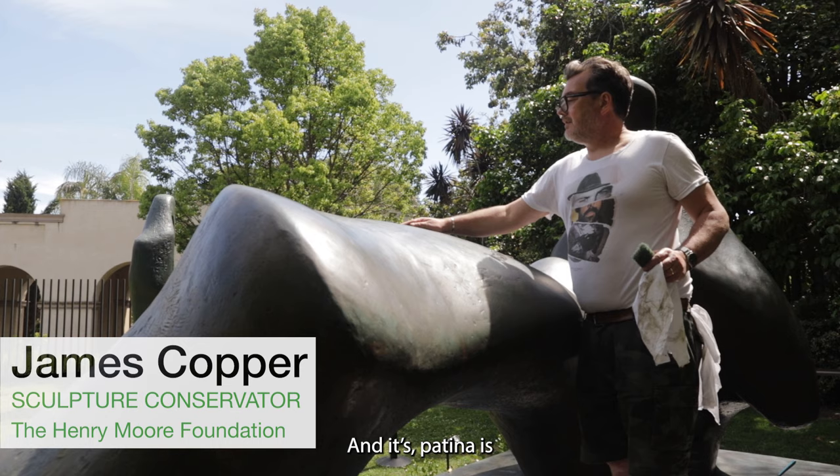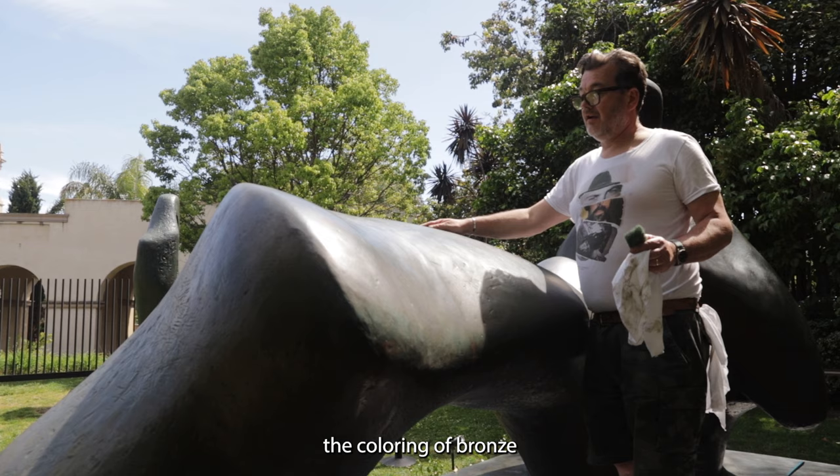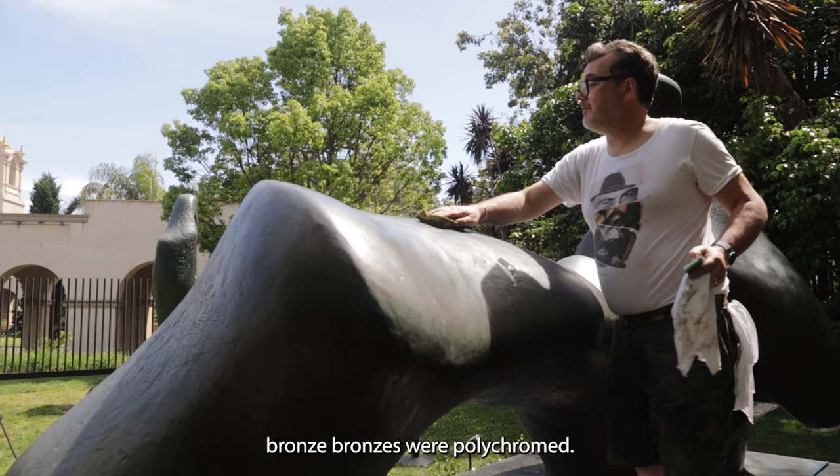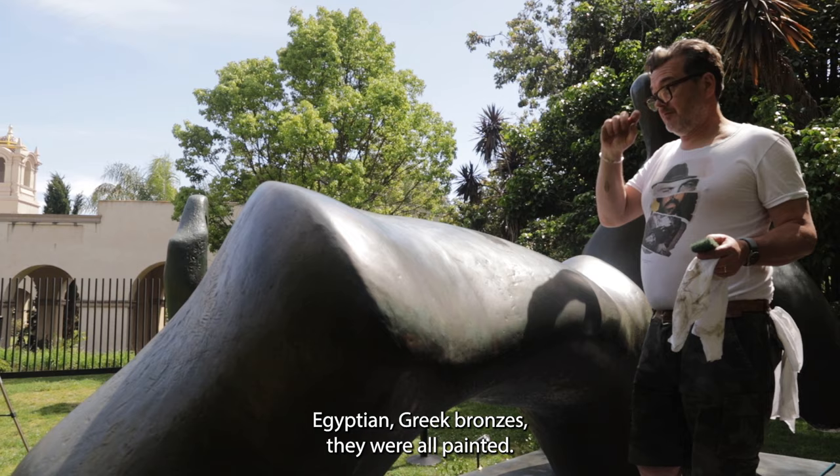It's just kind of got a life of its own, really. It's just a name for the colouring of the bronze, or colouring of wood, the colouring of anything — it's really just an ageing. So historically, bronzes were polychromed. Egyptian, Greek bronzes, they were all painted.